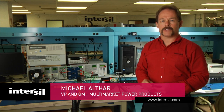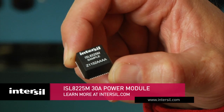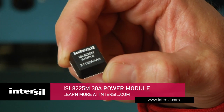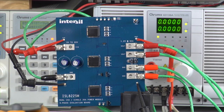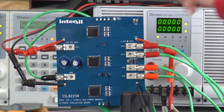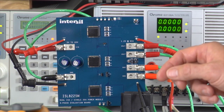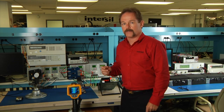Today I'd like to talk to you about Intersil's power modules, specifically our UltraDense SuperSmart ISL8225 and the ISL8225 evaluation board, where we have three of our power modules hooked up in parallel, each providing a minimum of 30 amps to enable us to have a 90 amp plus system solution.